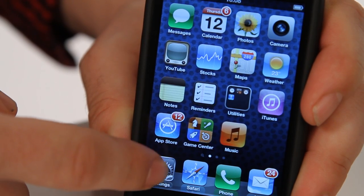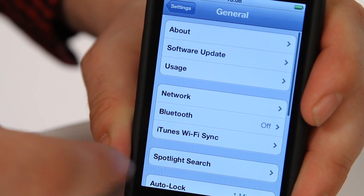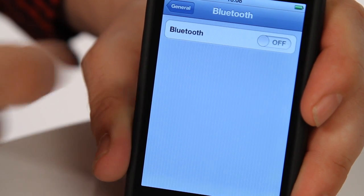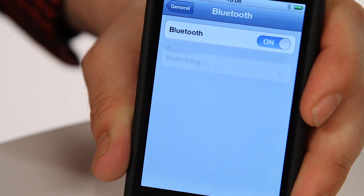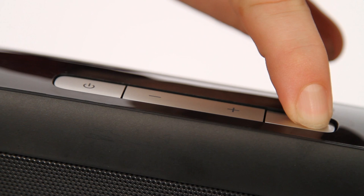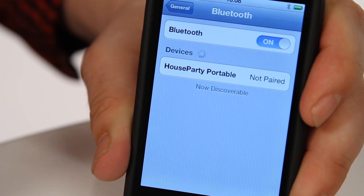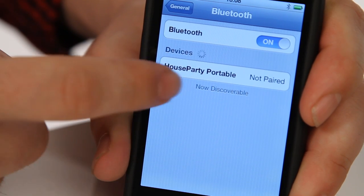First, make sure Bluetooth is turned on through your device. On your iOS device go to Settings, General and turn your Bluetooth on. Next, pair it by pressing and holding the Bluetooth button on your speaker until it bleeps. The device will then be discoverable in the list of Bluetooth devices. Tap HouseParty Portable Wireless to pair.